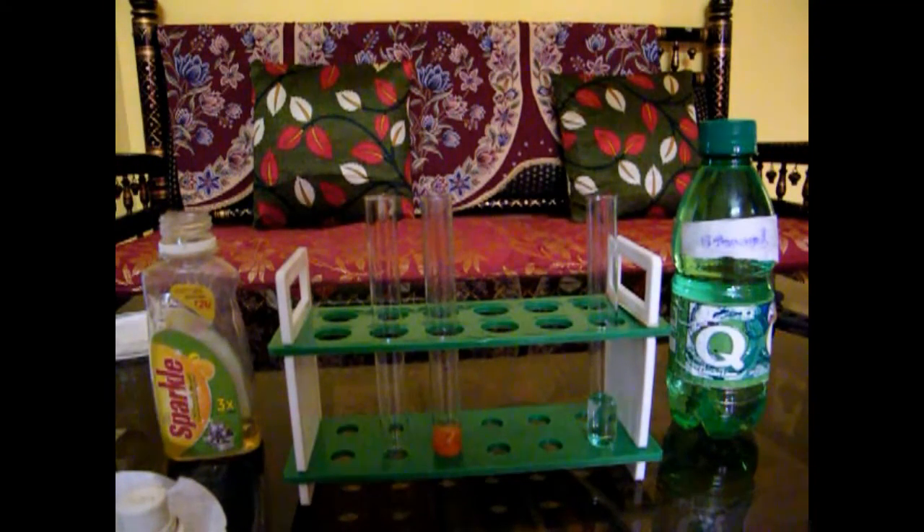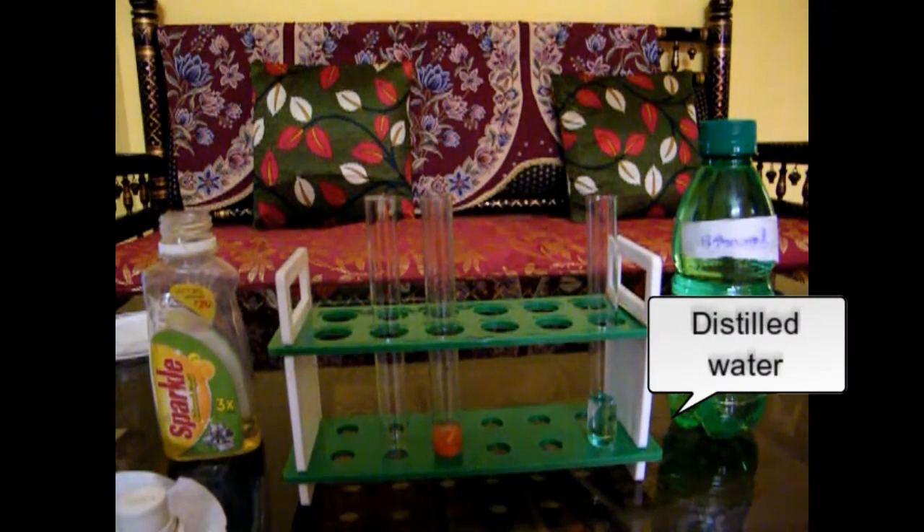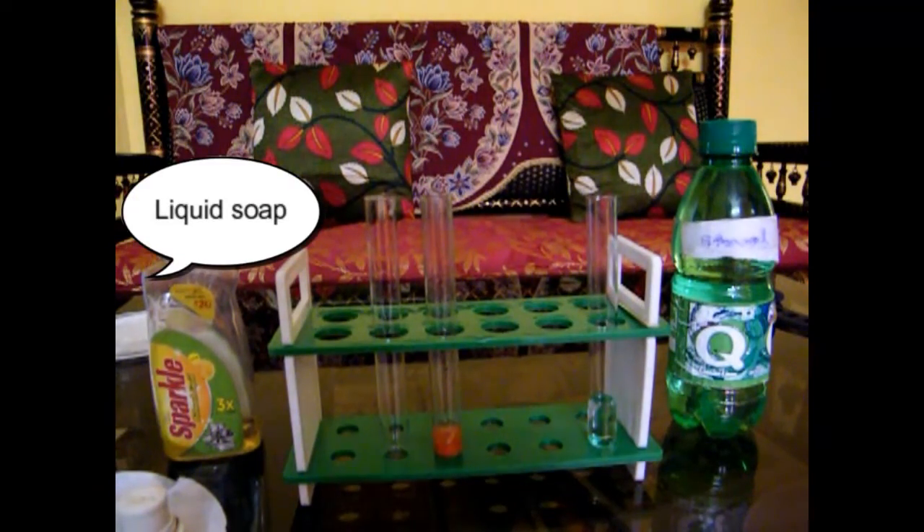Hello everyone. Today we are going to extract DNA from plant sources. DNA can be extracted from blood as well, but now we are focusing on extracting DNA from plant sources. This can be done using any vegetable source — I am using a tomato here, but you can use peas or onion, etc.